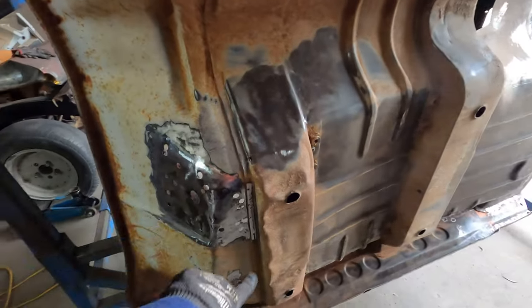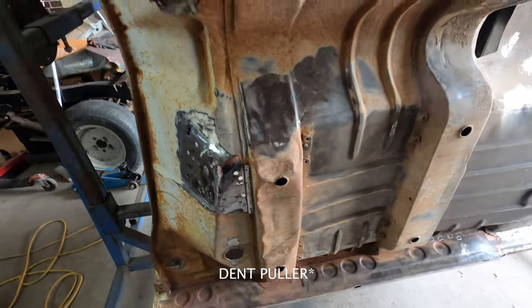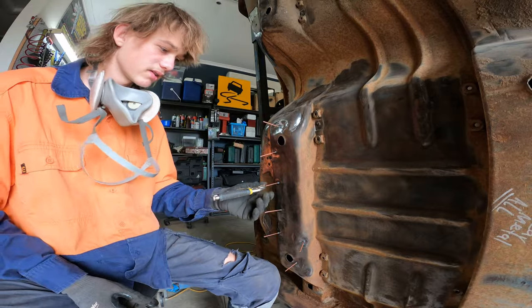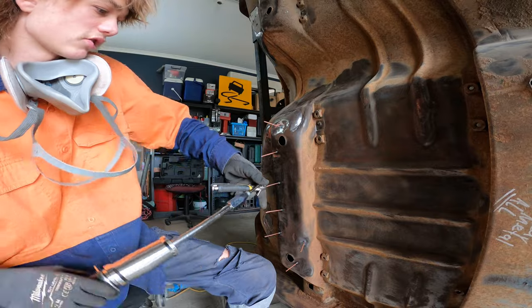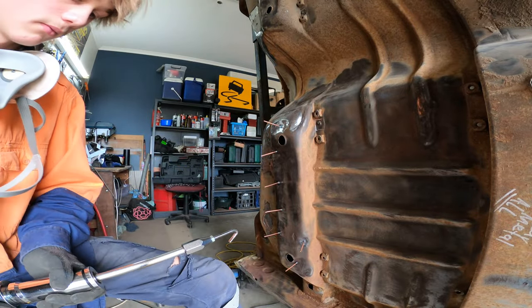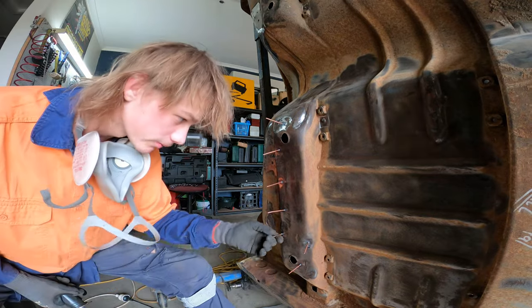To fix these dints I'm going to use the spot weld pull tool — going to try a new lens, hopefully it works. The easiest way I've found to pull these dints out is by getting a vice grip on them and just giving it a yank. Yeah, it's the best way. See, that popped right out — brilliant.